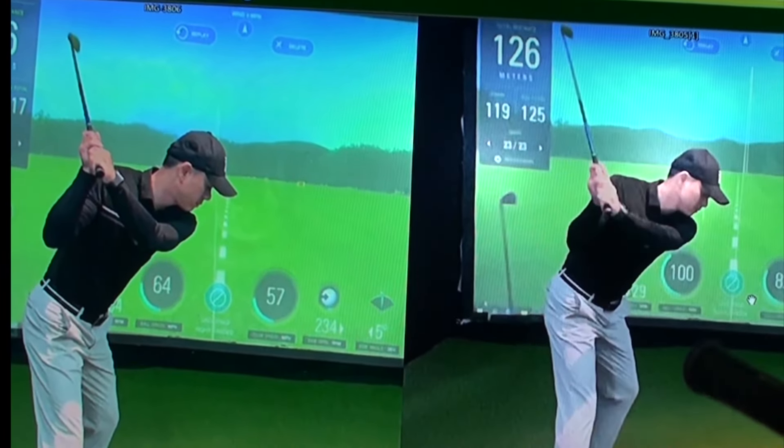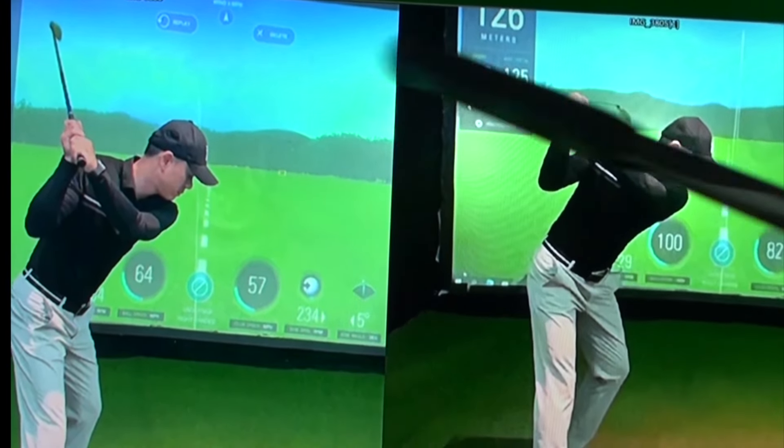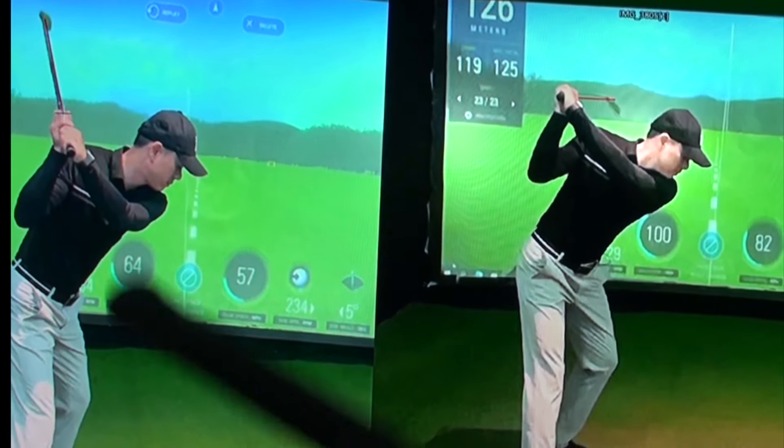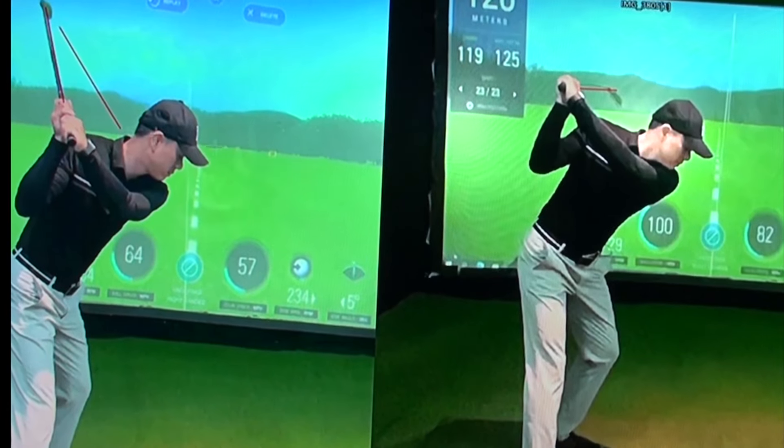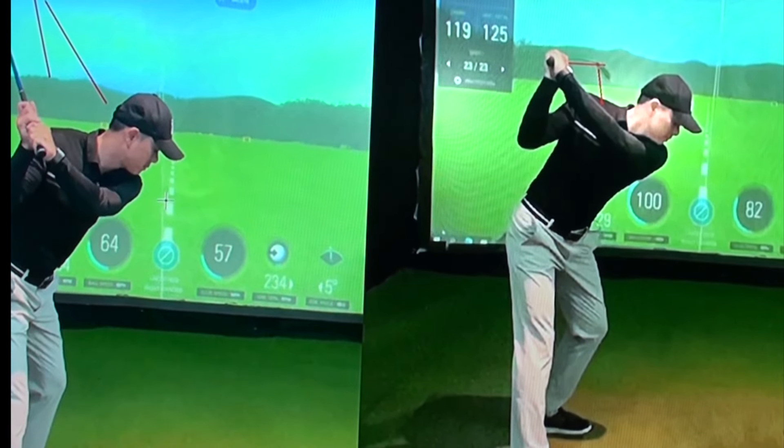There's more turn — this turns early and has less turn. That's the arm, and that's the wrist. The first move with this one is just to drop this — just the space. Drop this down.